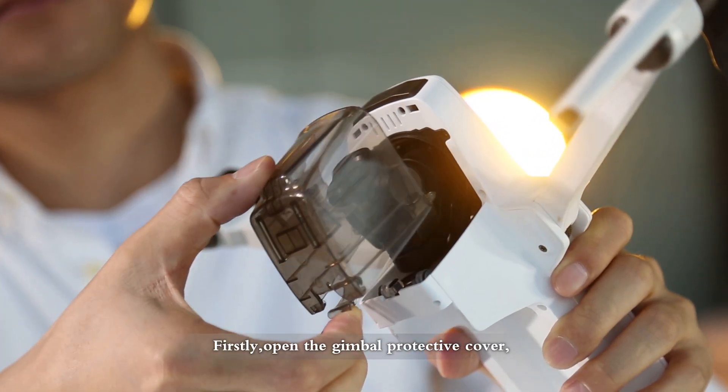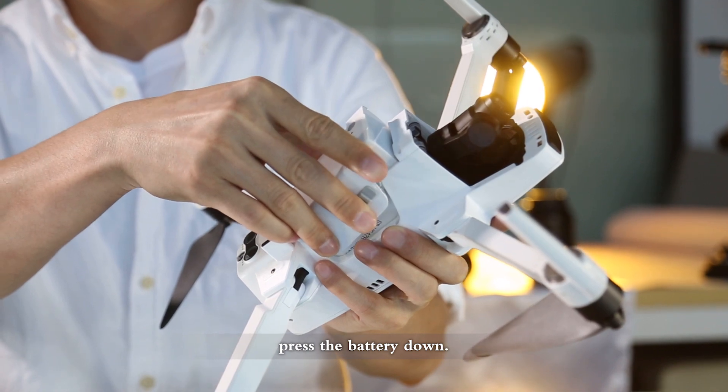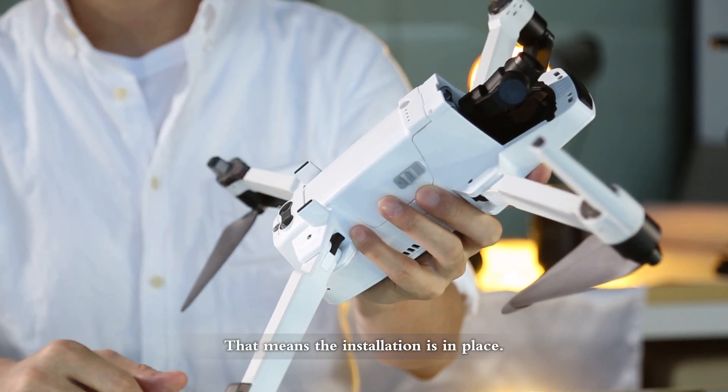First, open the gimbal protective cover. Put the end of the battery into the battery compartment, press the battery down and you will hear a click. That means the installation is in place.